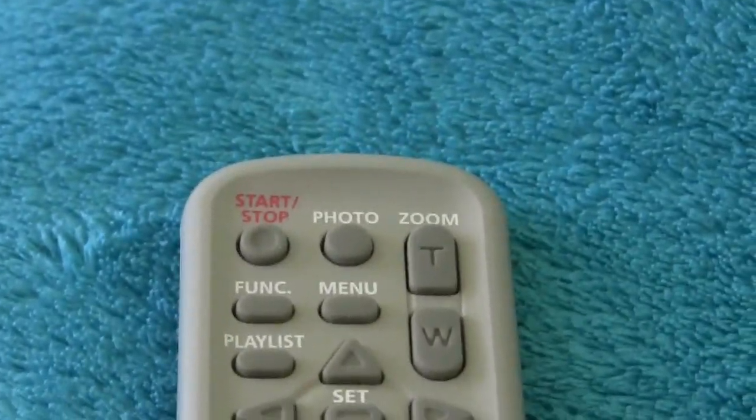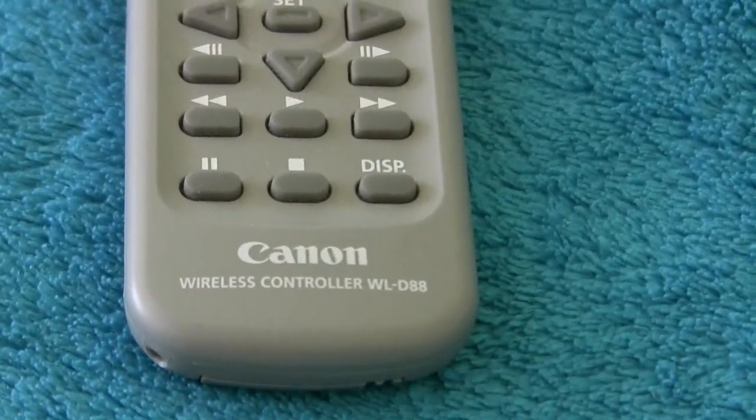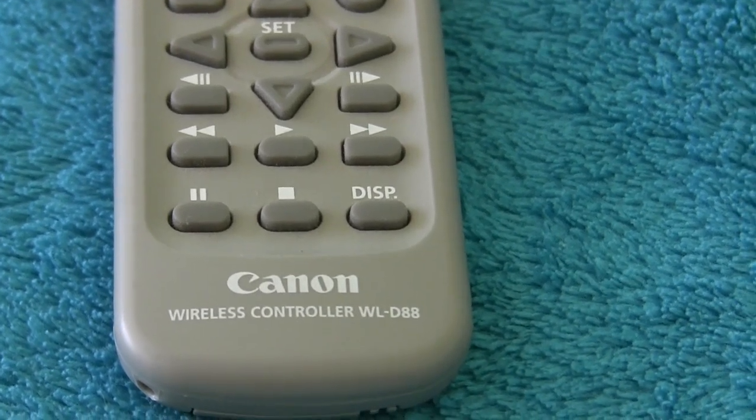Here's a close-up of the device itself, the wireless remote control for the Canon Vixia cameras. This is a WLD88, which is the old model that came with my HF-100.